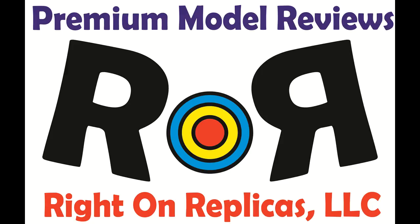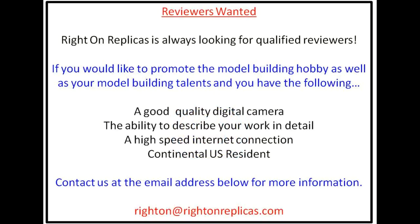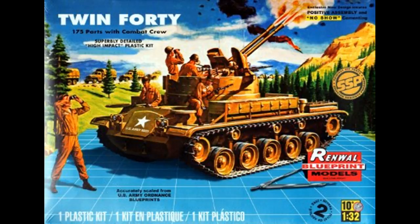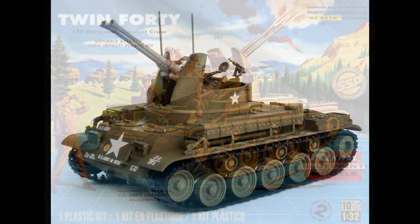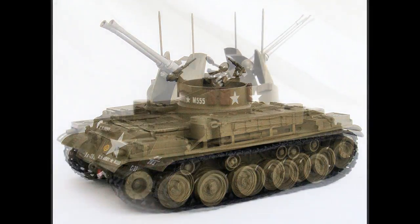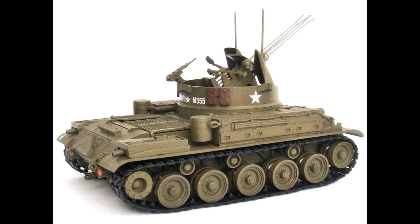Thanks for joining us at Ride On Replicas, where we're proud to bring you the best scale model kit reviews on the planet. This review covers the M42 Twin 40 Duster — a 1/32nd scale Revell Renwall model kit, number 85-7822. It's a skill level 2 kit for the intermediate modeler, brought back by Revell after a couple of re-boxings in 2014, but you can still find these kits on the internet at auction sites and in hobby shops.